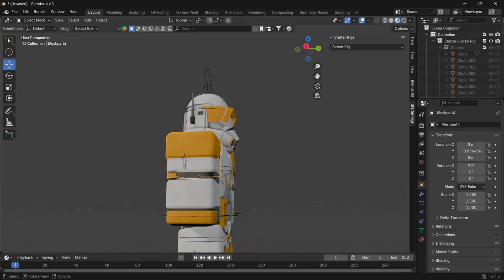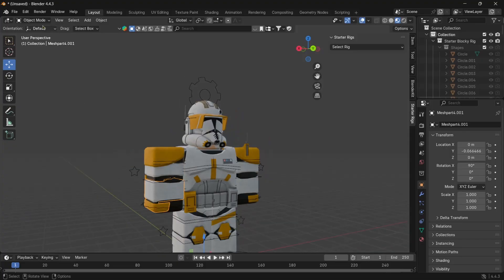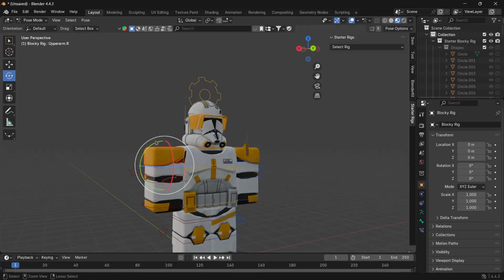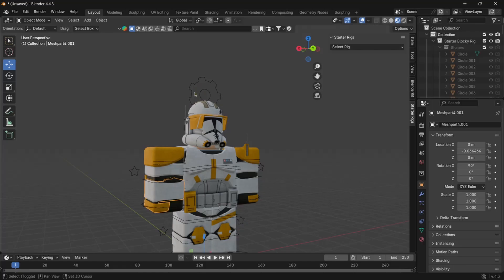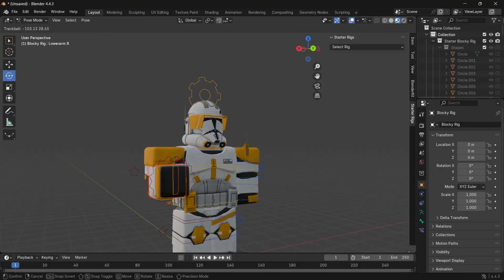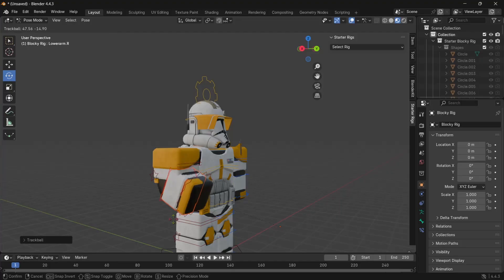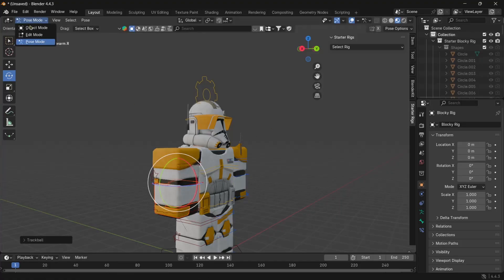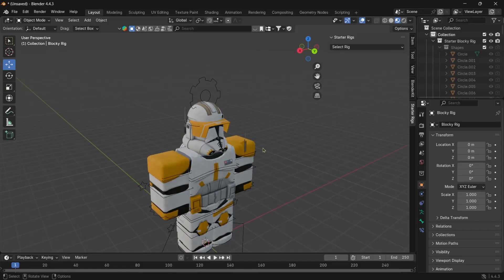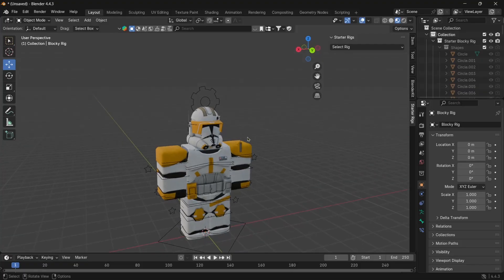This breaks up the model — go back to the viewport and you'll see the top part along with the elbow, and the bottom part separately. Now connect the top part: click it, go to Pose Mode via the cog, and connect it to the upper arm bone — only the top part and elbow piece will be connected. Then select the bottom part, hit the cog again, and connect it to the hand bone. Now it moves correctly — the elbow stays and the bottom piece follows the hand. Repeat this for each arm and leg.